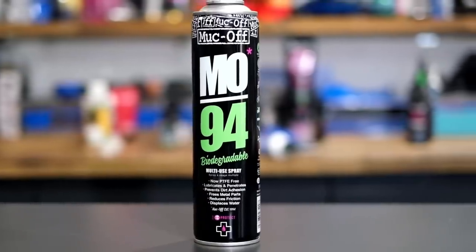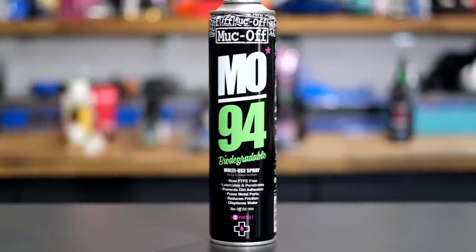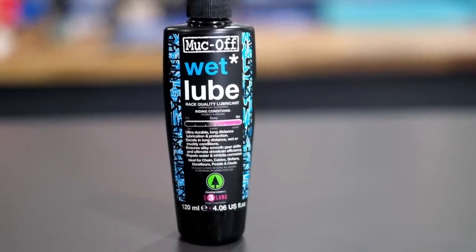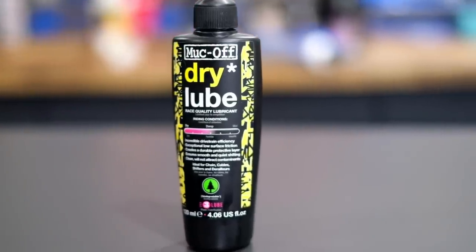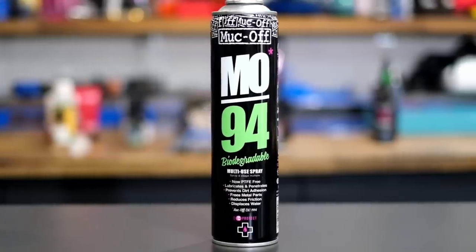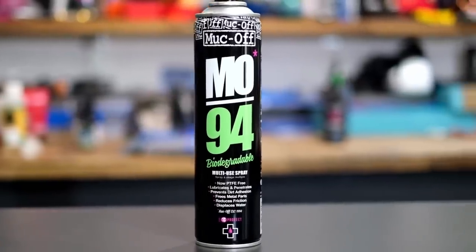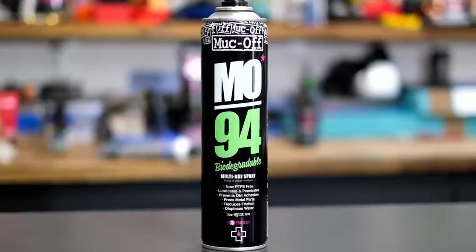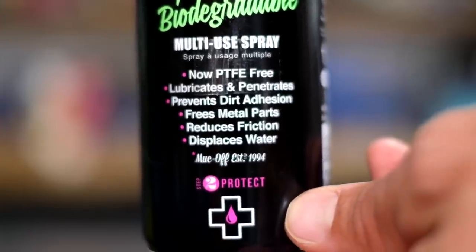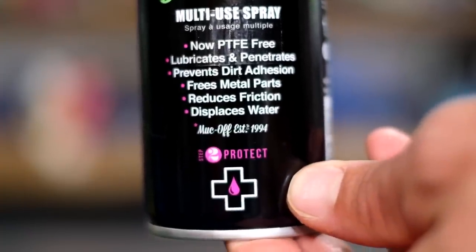With the Muc-Off stuff — you'll see some shots on screen — you've got MO94, Bike Protect, and then of course the spray lubes: dry lube, wet lube, and an all-conditions lube. We'll just refer to those last three as chain lubes for now. MO94 is a general lubricant, sort of stuff you want to keep around your house. It's generally water-displacing, has corrosion inhibitors, is lubricating, and leaves a light film — so if your door hinges are creaky, it's a good all-round spray and you can use it on your bike.